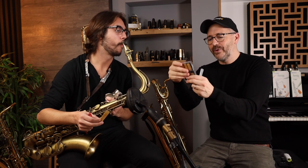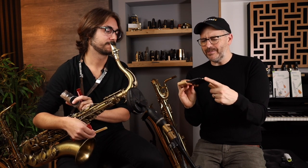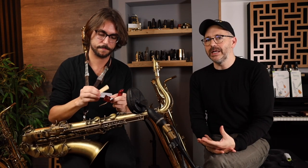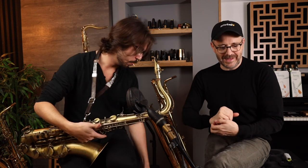I really like the Vandoren Hydro case — you can see the reeds inside, which is a brilliant idea. I also have this one from a company called Bamboo, from Argentina. It's a magnetized case that holds eight tenor or baritone sax reeds. Now normally when you take out a new reed, you're going to use the Reed Geek on the back straight away, but for our experiment, just slap it on the mouthpiece.